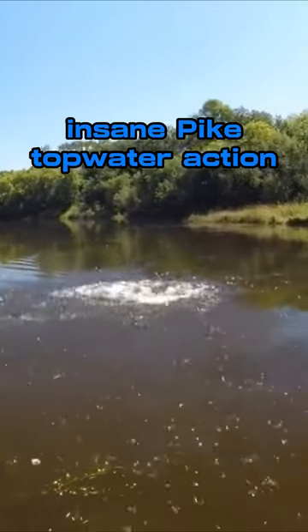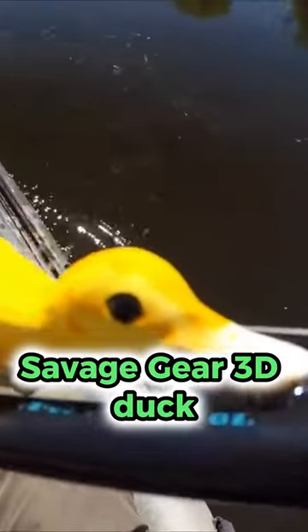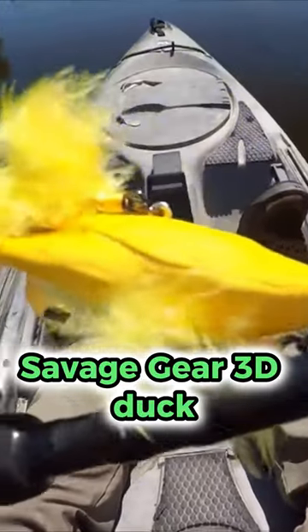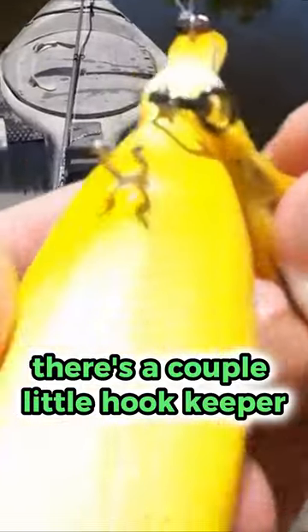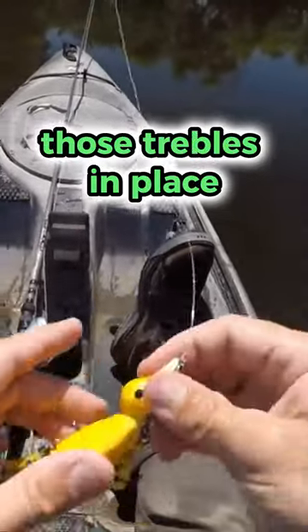Insane Pipe Topwater Action! I've got this Savage Gear 3D duck. There's a couple little hook keeper wires that hold those trebles in place.